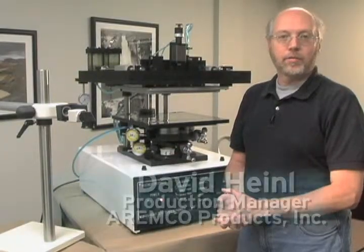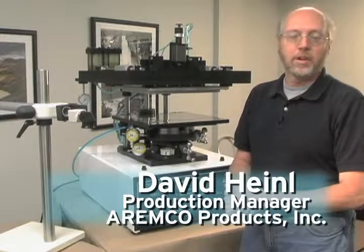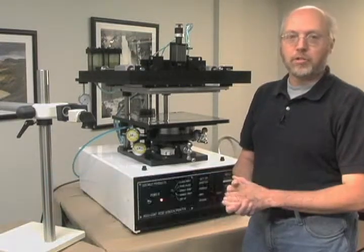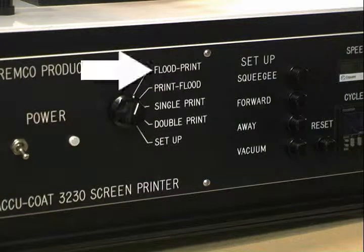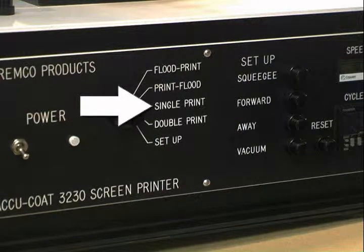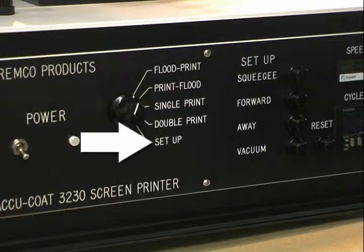We're here today to demonstrate the function and setup of the Aremco 3230 screen printer. The Aremco 3230 screen printer has four different print modes: a flood print, a print flood mode, a single print, a double print mode, and a setup mode.